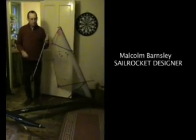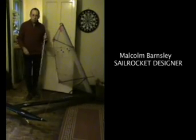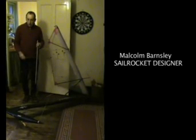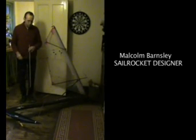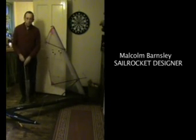Hi everybody, welcome to SailRocket website. I'm Malcolm Barnsley, the designer of SailRocket and this is a 1/5th scale model that we built to try out the concept before we built the full size boat. I'm going to use this model to point out a few features of the boat which may be new to most of you and just generally talk about what we're doing with the project.